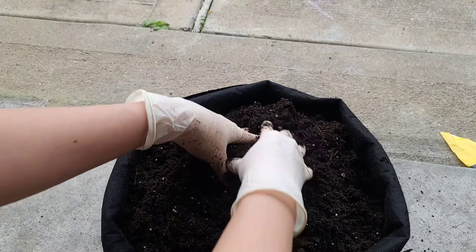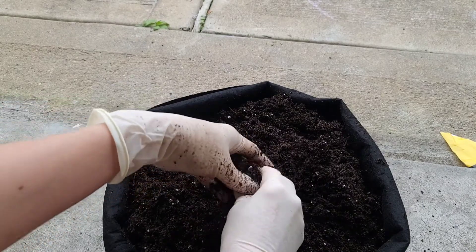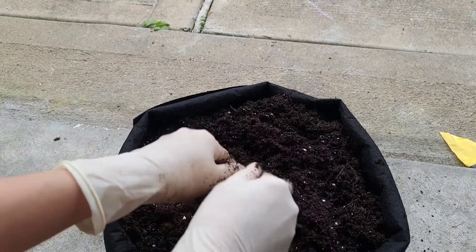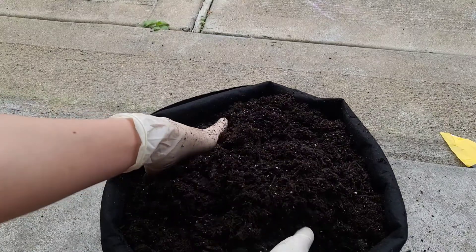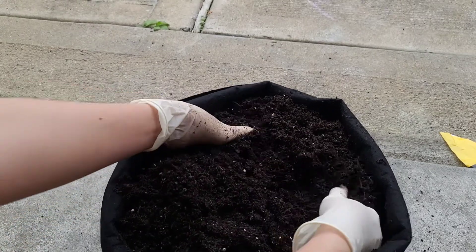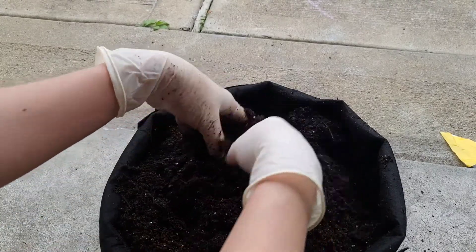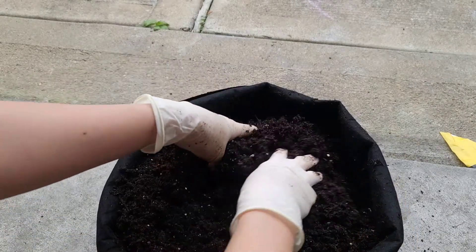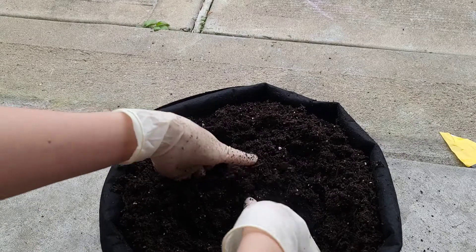I will add fertilizer in as well, but it says you need about 1/4 cup for a five-gallon pot. I think I'm only filling it about three gallons, so I might use less than 1/4 cup. I'm not sure if I should mix the fertilizer all the way down into the soil, or just on top, because as you water them the nutrients are going to sink down to the bottom.